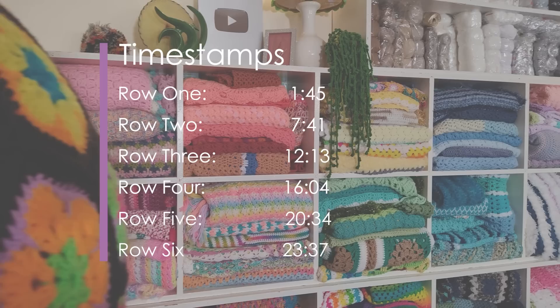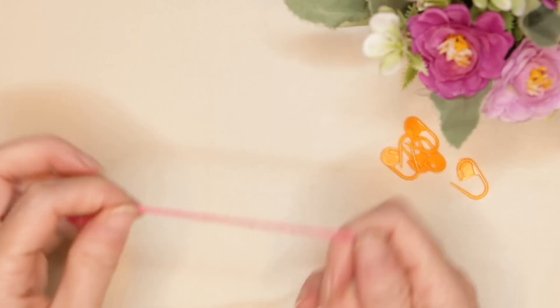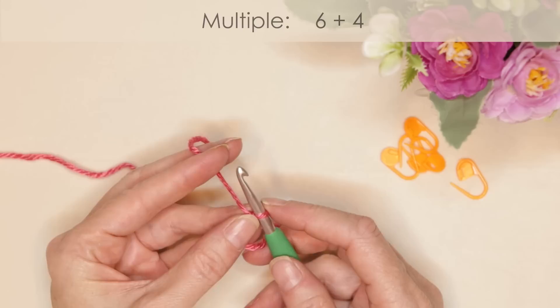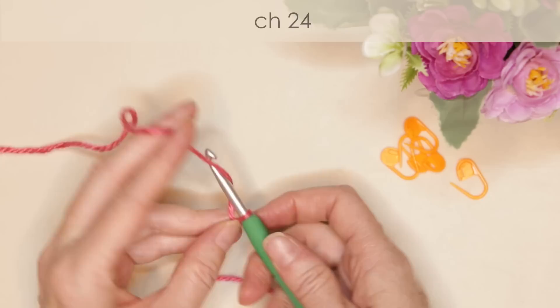Here are the time stamps so you can jump back to where you left off, and let's get started. Grab your stitch markers and your yarn. Start by making a slipknot any which way you normally do, shrink that down and pop it onto your hook. For this pattern we're going to be doing any multiple of six plus four, so you can make your blanket any width you'd like. I chained 120 plus four, so a total of 124, working in sets of 24.